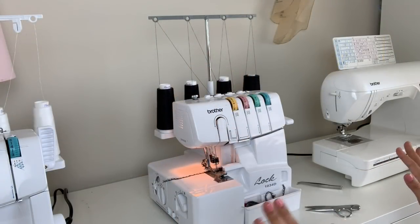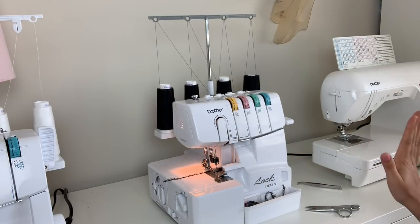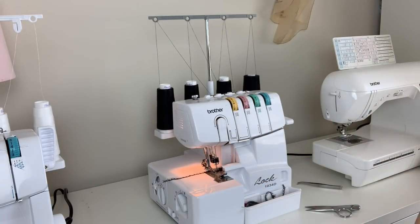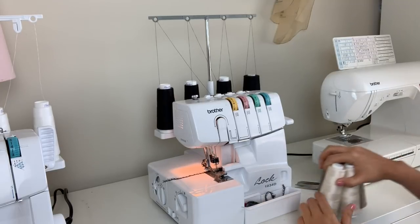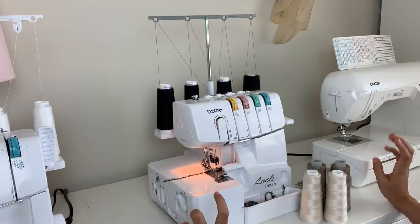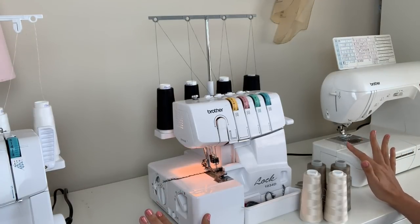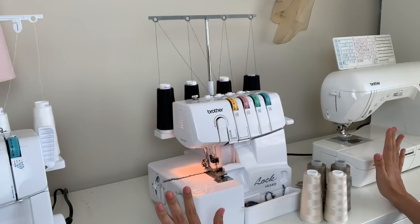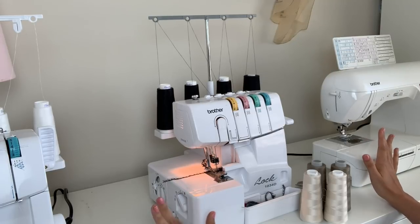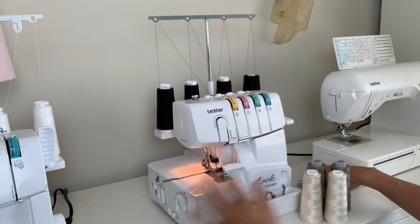So now we're going to do the trickery way — the cheater way — to change your serger thread from one color to the next. This is not going to involve re-threading any of this. To be perfectly honest with you guys, I tried this once and it was a massive fail. So I have no guarantees this is going to work, but supposedly it works like a charm for other people. So we're going to give it a go.